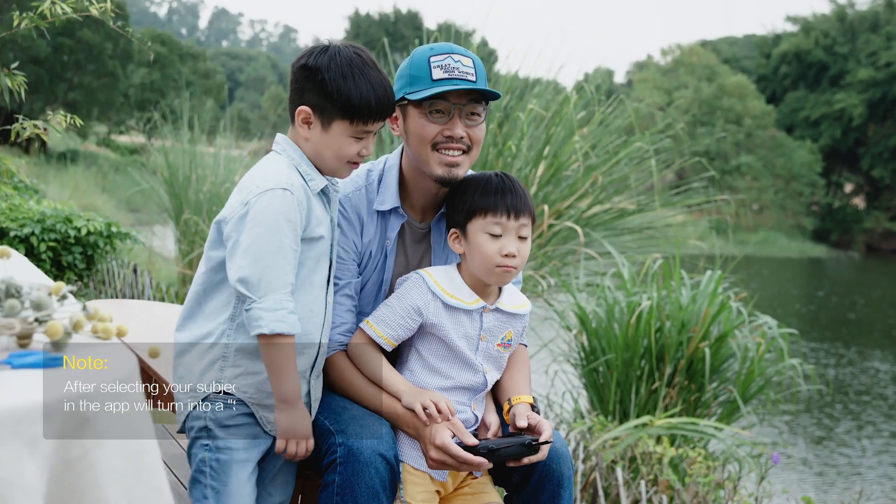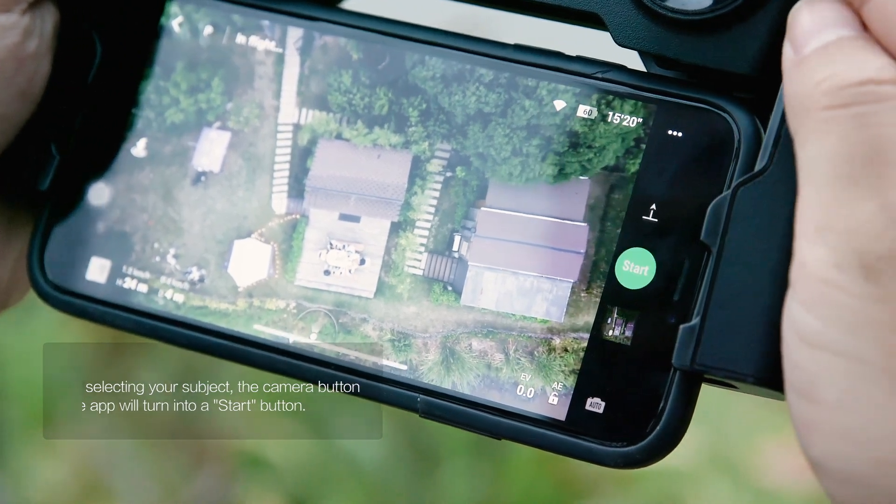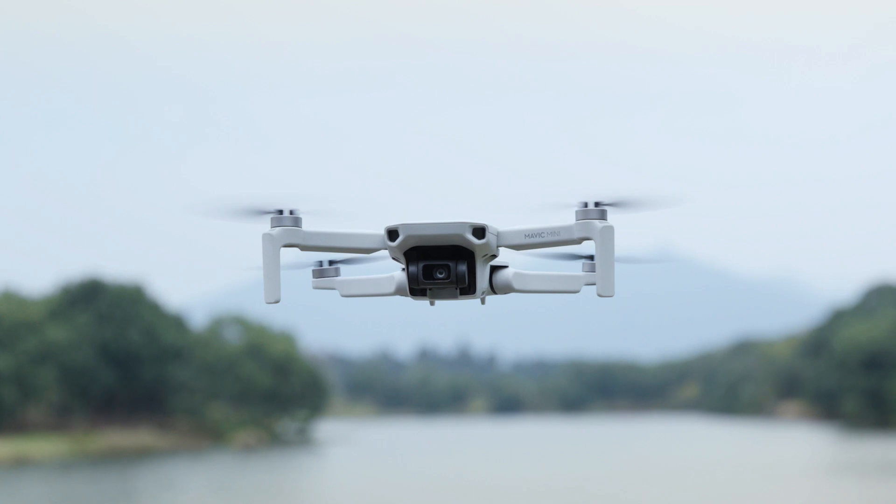To exit a Quick Shot during shooting, tap the X on the right side of your screen or short press the upper left button on the remote controller and the aircraft will stop and hover in place.